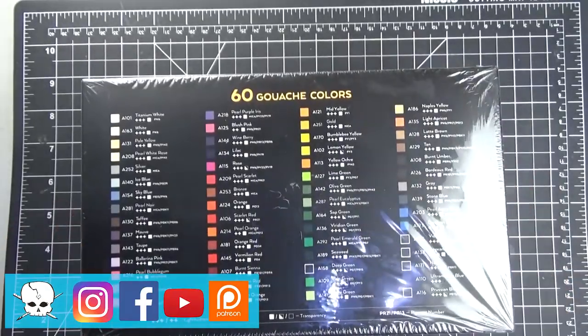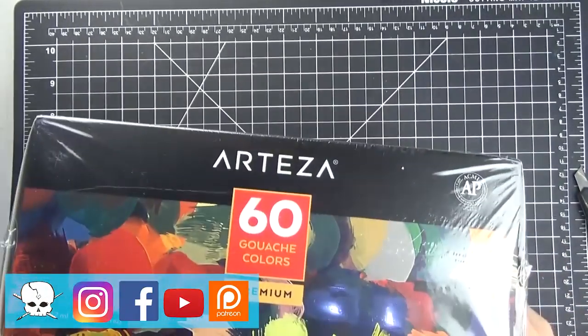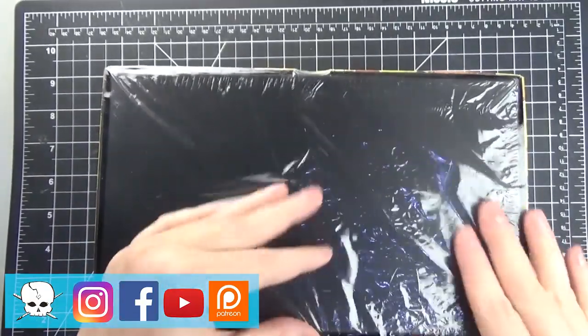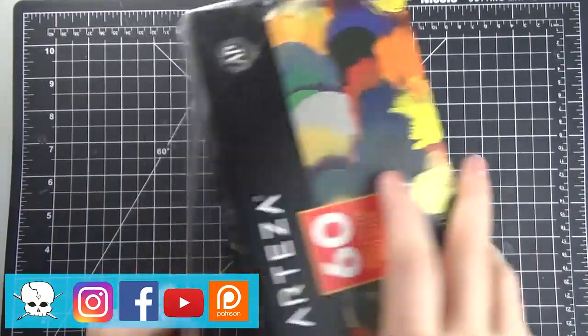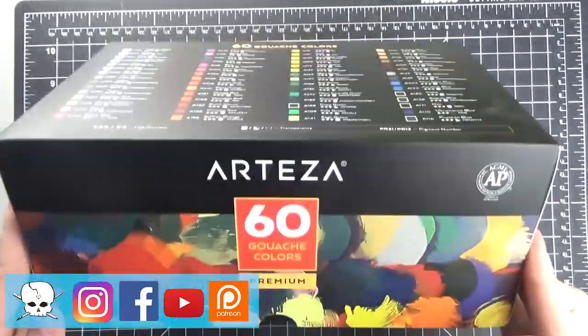On the top of the box, it has information about each color along with details about each color's lightfastness and opacity, which was super cool to have access to, because most less expensive art supply companies wouldn't provide that information.